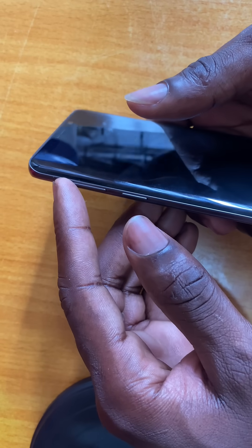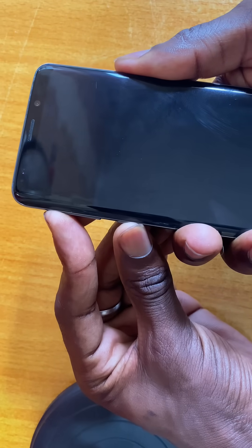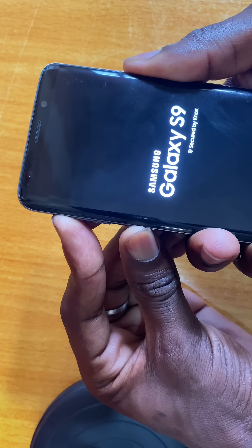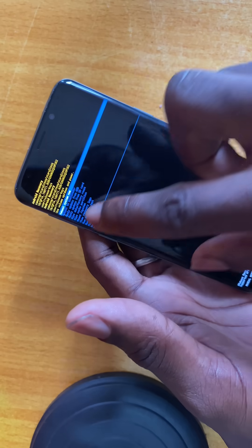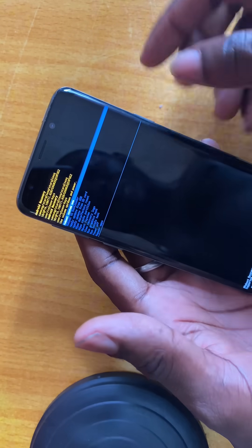Press the volume button and this button at the same time. As you can see, it's working now — you can see the reboot system. Now swipe down.